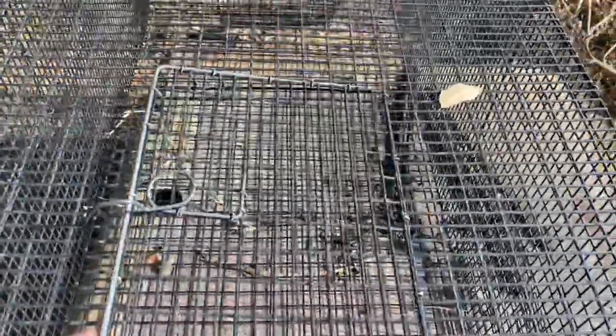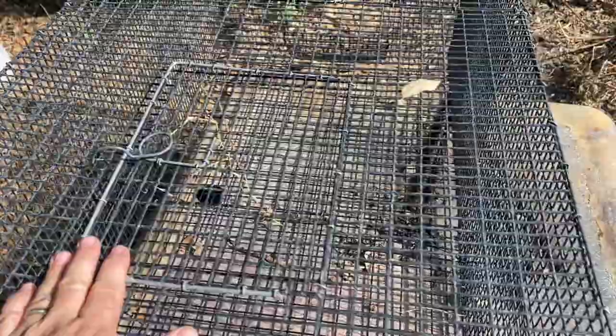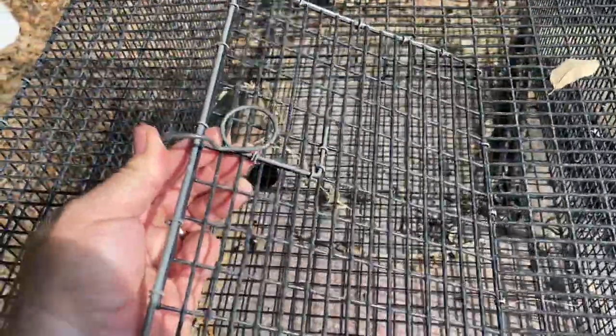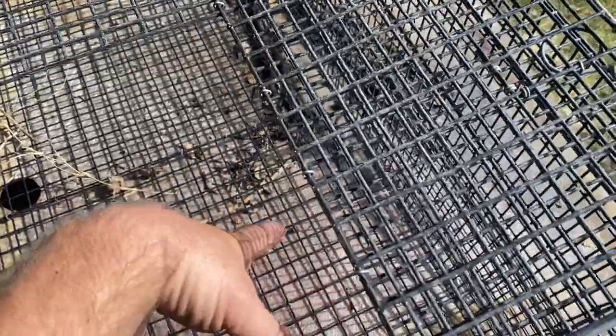So if you look, we have two doors at the top. This definitely made it cost more to manufacture because you're dealing with additional materials and additional fabrication of hatches. But it was very necessary because if you have to remove quail, what do you think happens when you open one and stick your hand in there? They all run over there.